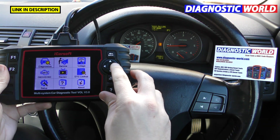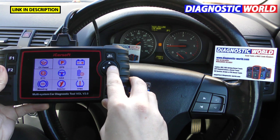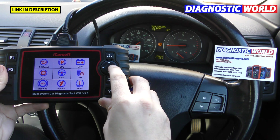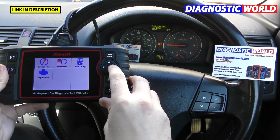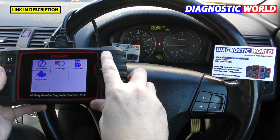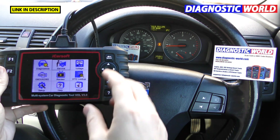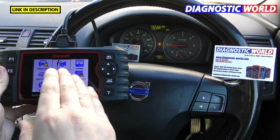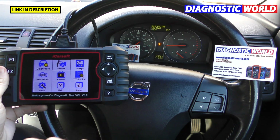What about the special functions and service functions? In the service menu we have: oil reset, electronic parking brake, new battery registration, electronic throttle control, steering angle sensor, DPF regeneration, ABS brake bleeding, injector coding, TPMS, reset suspension, headlamp, fuel pump, and engine aisles. These are calibrations, resets, and programming functions for specific components — a lot of other tools don't have service functions like that built in.